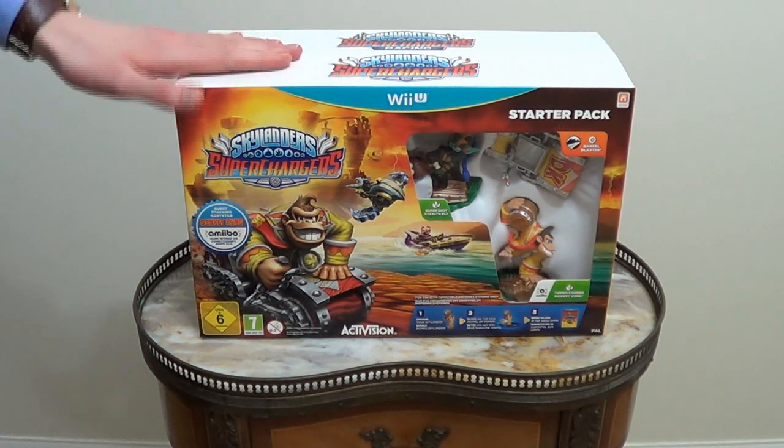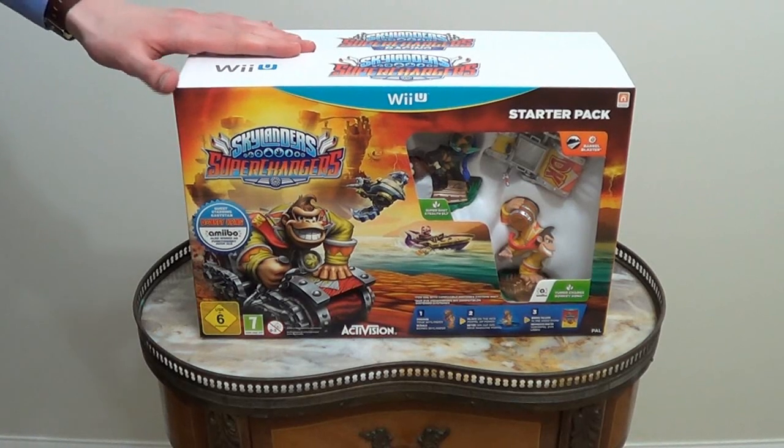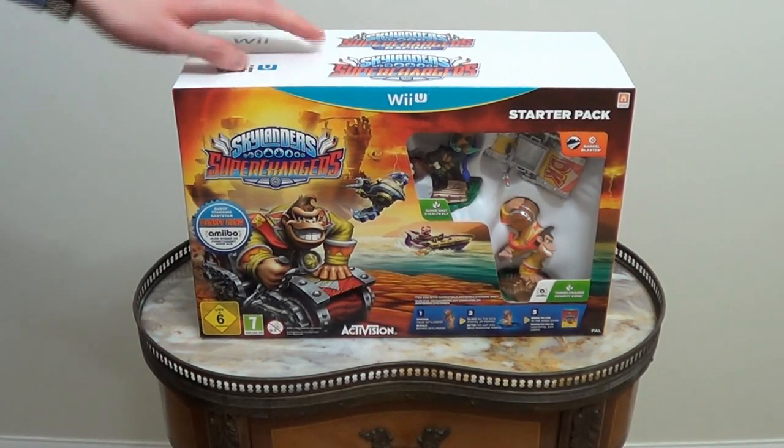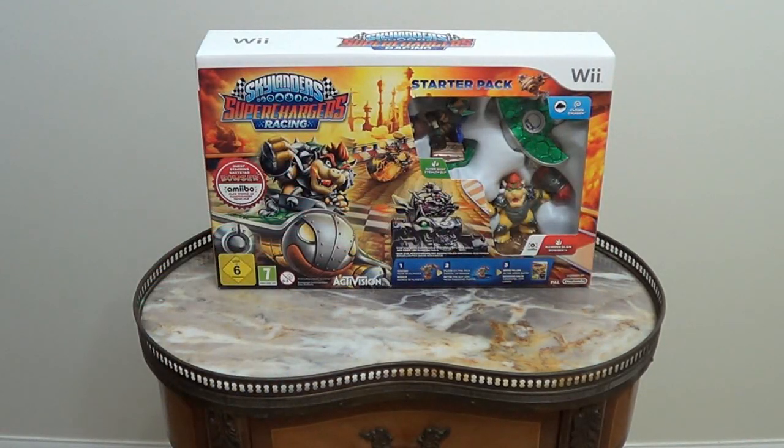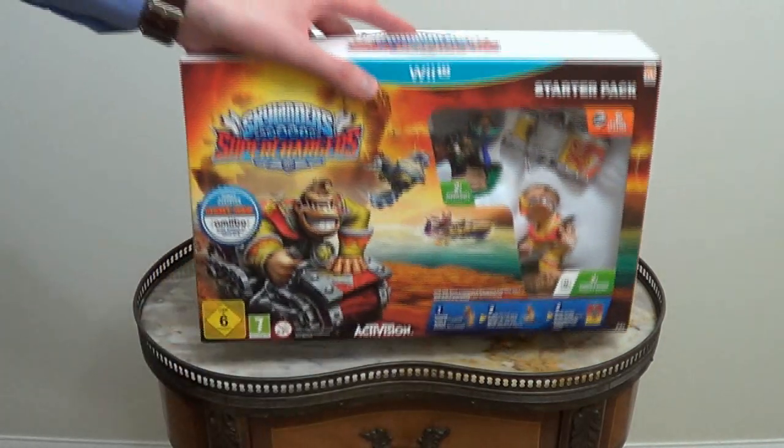As you can see, we've got Activision's Skylanders Superchargers here, the Nintendo versions, with not only the Donkey Kong Starter Pack on Wii U, but also the Bowser Starter Pack. Oh, so spiffing goodies to unwrap or unbox, as it were.